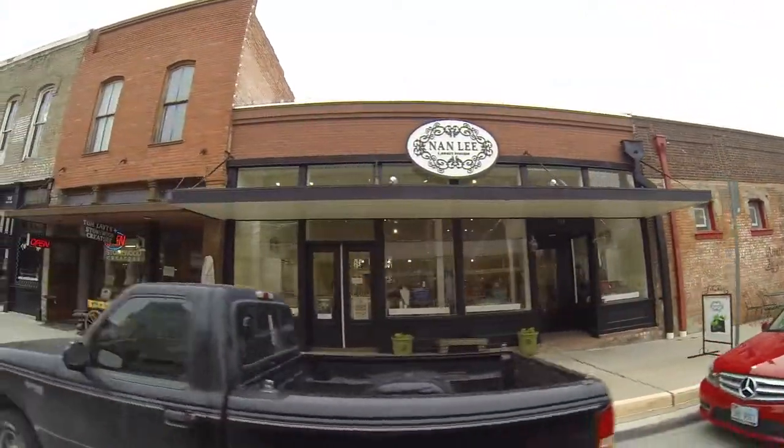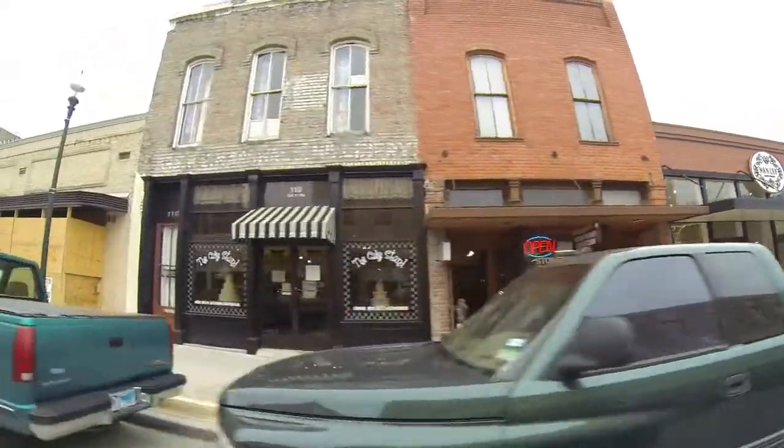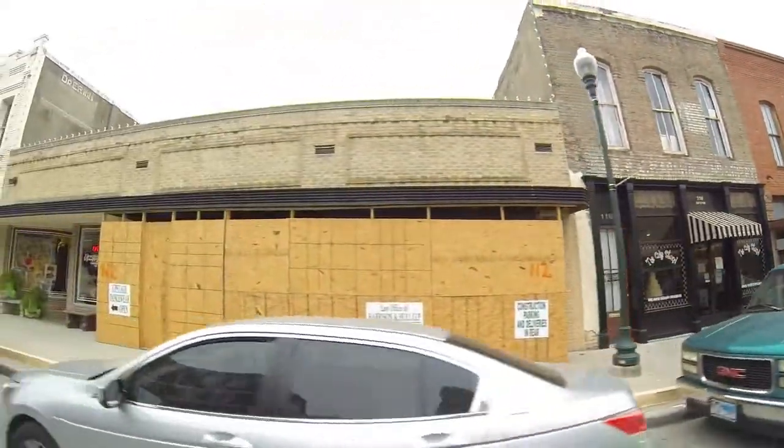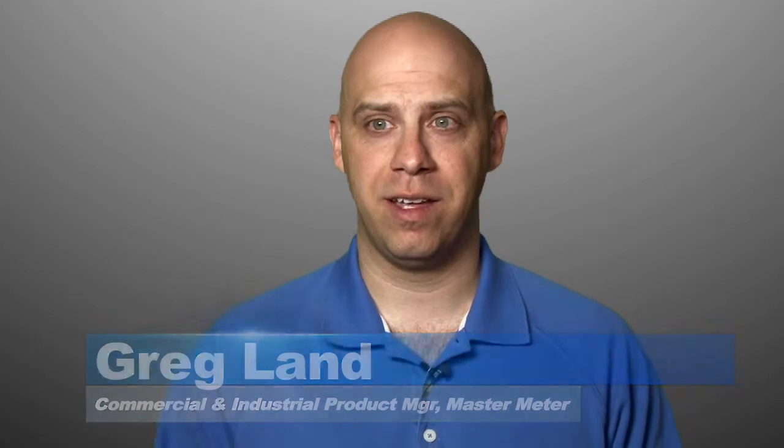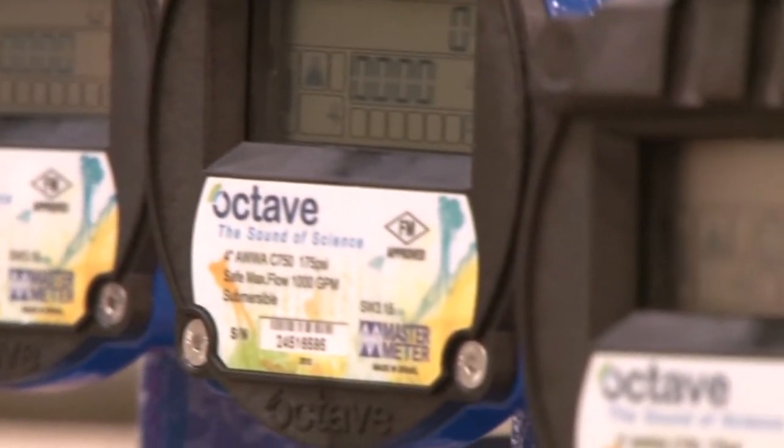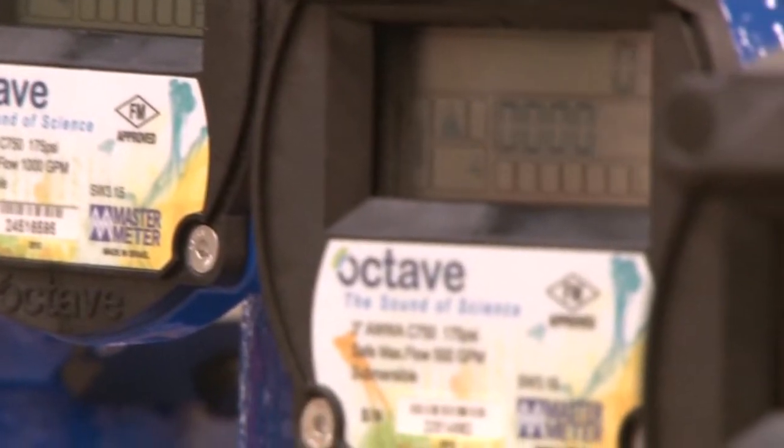Here in McKinney, we just don't have the staff to go out and properly maintain a compound meter. Moving parts start to lose accuracy over time. And if the utility doesn't have the manpower or the resources to go out and test these meters, find out how accurate they are, and make repairs when needed, that's lost revenue over time. The Octave is a solid state water meter used for commercial and industrial applications.